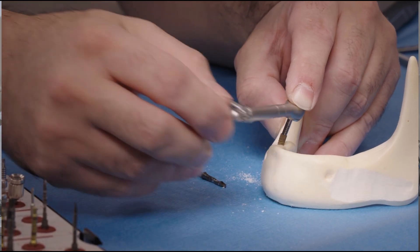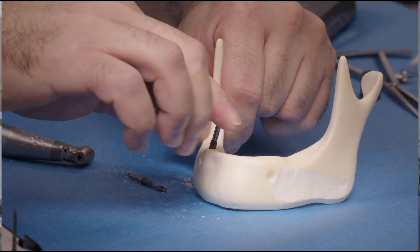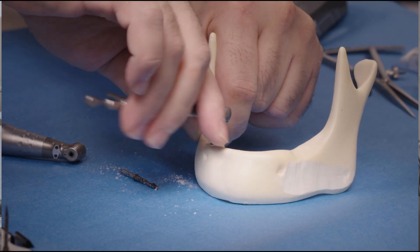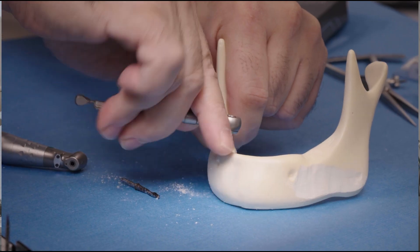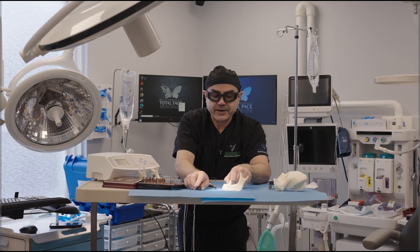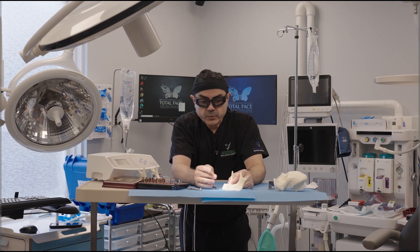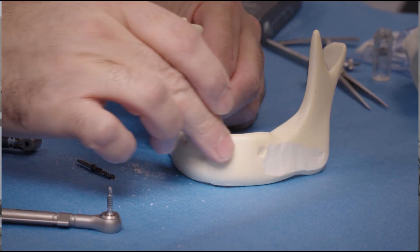We got a nice implant in you, Fred — look at that torque! Getting torque like this on a model is remarkable. That's what we call good torque. Now that the implant is at the level of the bone, we can put the cover screw, the healing cap, or if this is a full arch case, then we're going to put multi-unit abutments.